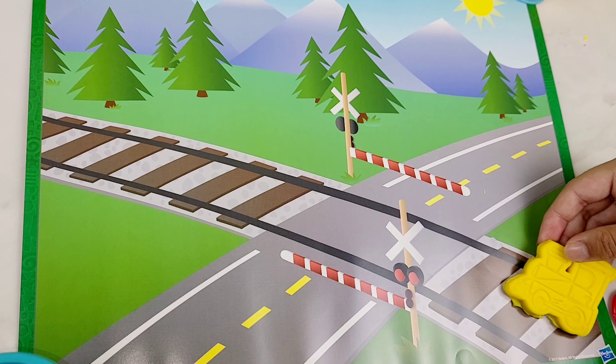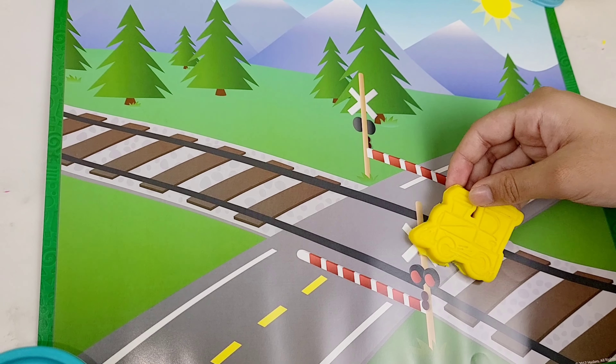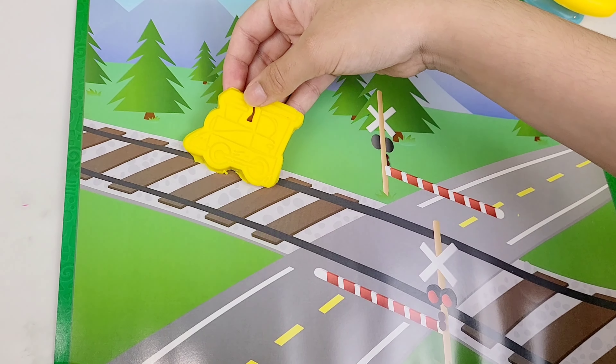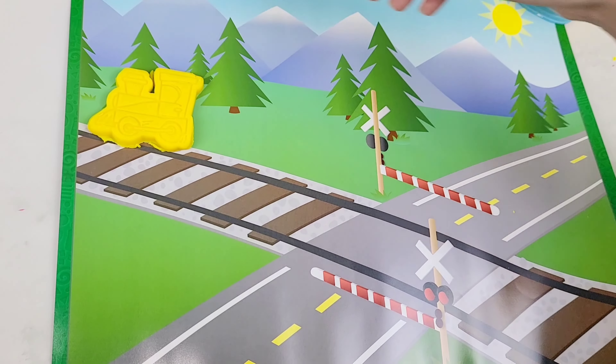Hey guys, today we're opening a Play-Doh Shape and Learn set. Wow, there are so many colors and shapes. Let's open it.